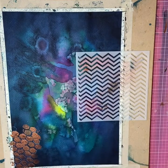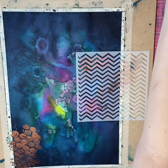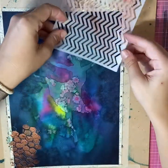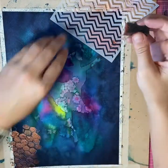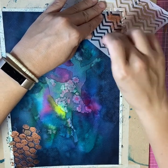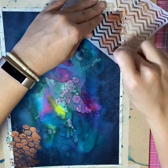I've got a zigzag stencil which I'm going to position the same way. I positioned it in the top right-hand side to try and balance out with the copper in the bottom. Lots of white dabbing — I just want the hints of this one to come through. It doesn't have to be perfect again.